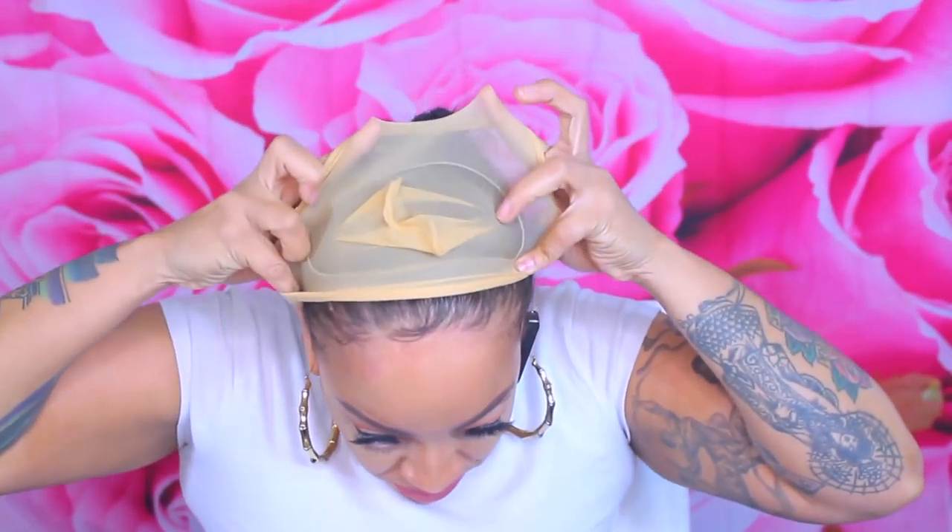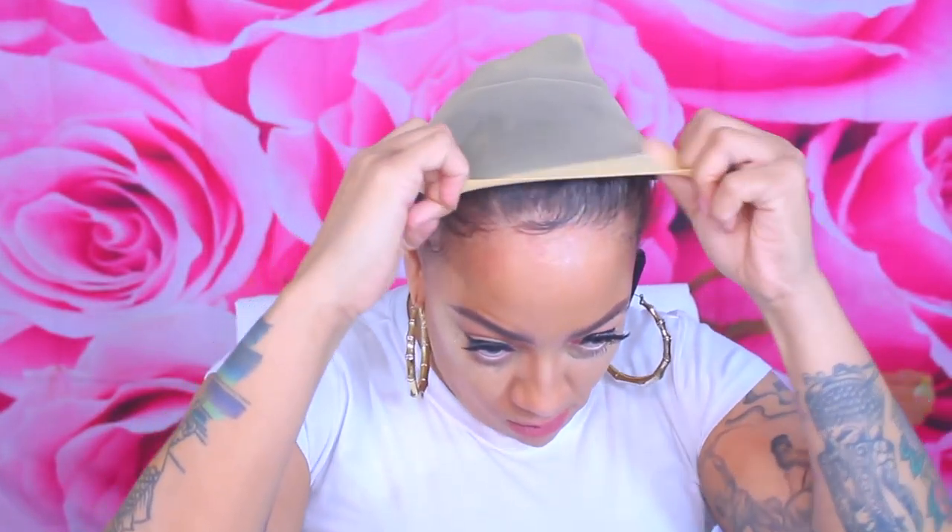I went ahead and wiped off any type of makeup residue. What you see me putting on my head now is just my scalp protection — it's a barrier between any type of glue, tape, or adhesive. So that way, if you're sweating, if you're near water, if you're swimming, your glue or tape will definitely stick to before your hairline.